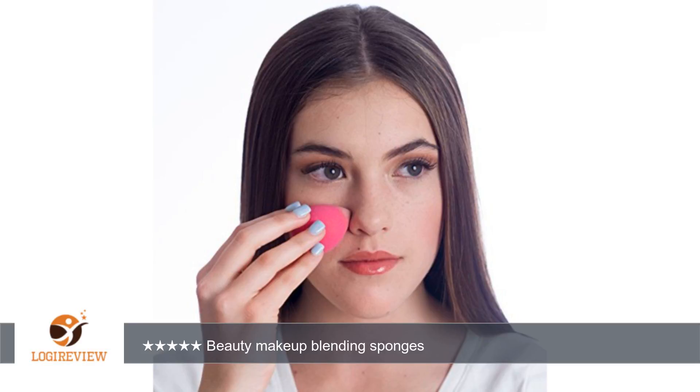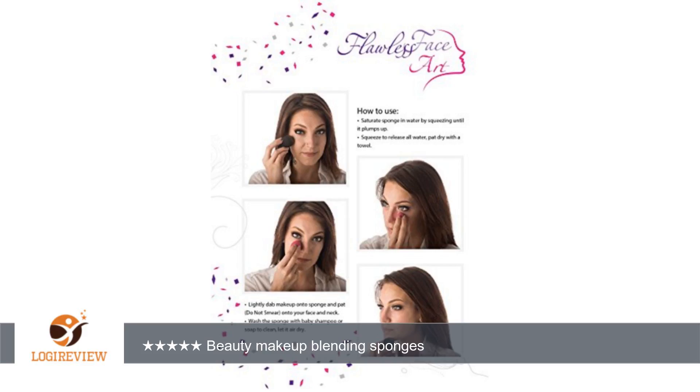A great set of sponges I highly recommend for any makeup artist. Home use or professional use, they are wonderful. Thank you for watching — please give the thumbs up.